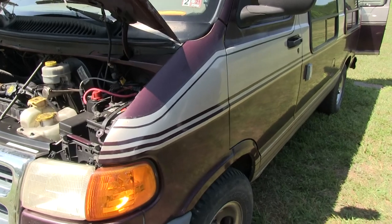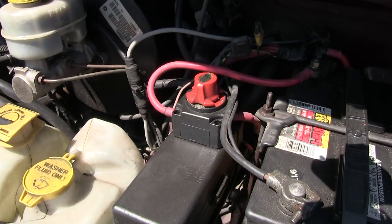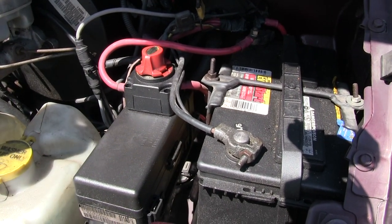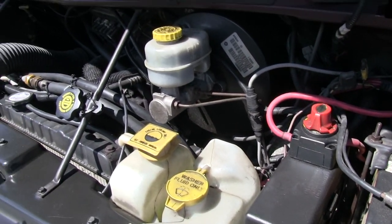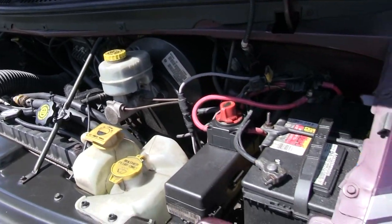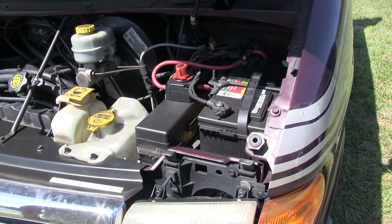Up front there's a little red switch. It takes my battery in the car, or I switch it to number two, which is my batteries in the rear for my solar. That way I can work everything in the car from my solar batteries and not use the car battery — which I'm doing right now. So I can use my navigation, my DVD player, my surround sound, anything I want inside, and it won't discharge this battery.